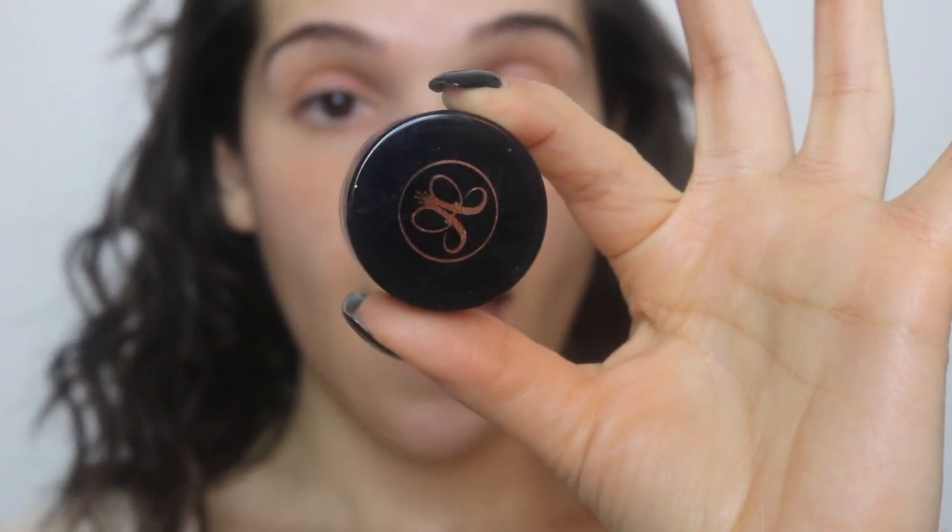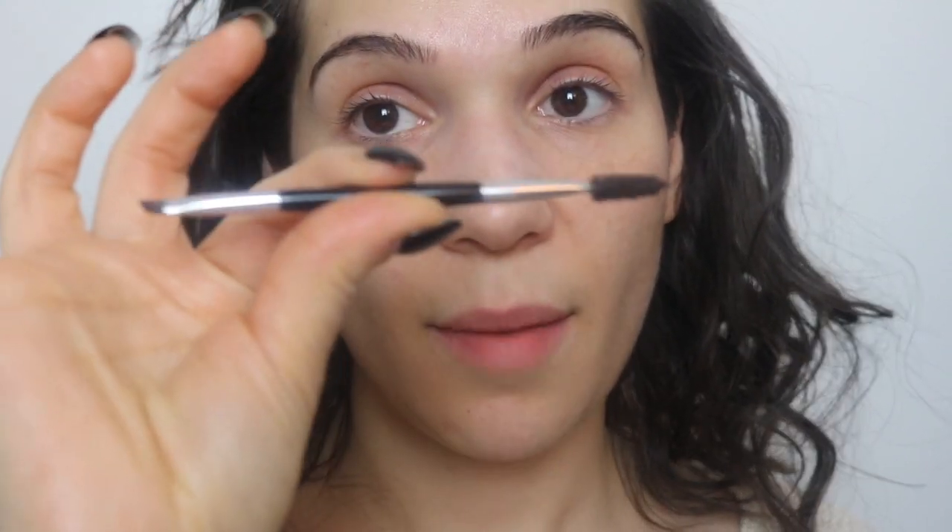Today I'm going to be using my Dip Brow from Anastasia Beverly Hills in the shade Chocolate. I'm also going to be using my Anastasia Beverly Hills brush and my Sephora Brow Brush — these are my two main brushes. Then I'm going to be using two different concealers: one more natural color concealer for the top of the brow, similar to your foundation shade, and then my E.L.F. concealer, which is lighter and used for highlighting to clean up the bottom of your brow.